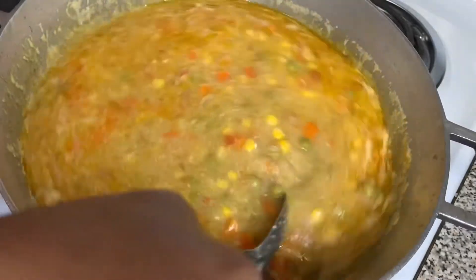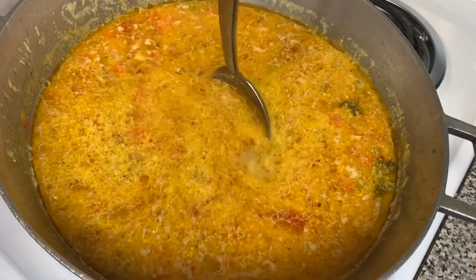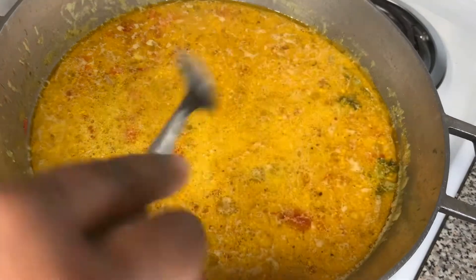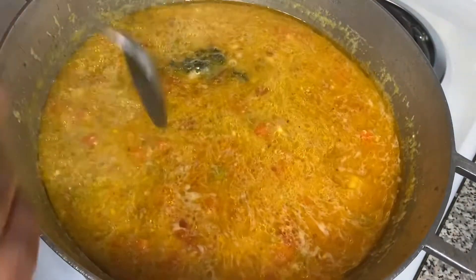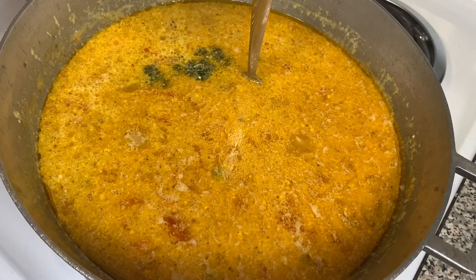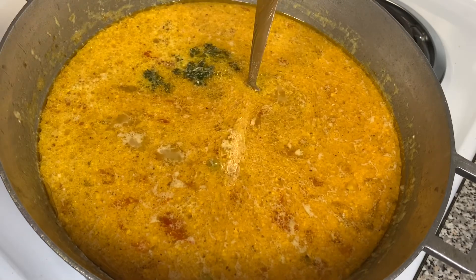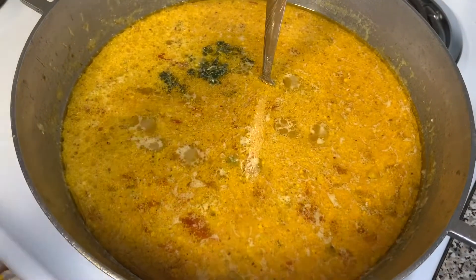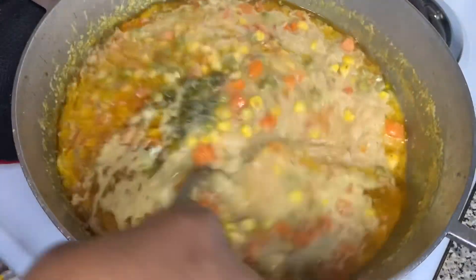We're going to do another test to make sure the rice won't be mushy. Take a spoon — it has to be a spoon small enough that the water can cover it completely. Stick that spoon in and if it stands straight up by itself and doesn't fall, that means the amount of rice satisfies the amount of water and the rice will not be pasty. If the spoon falls, you have too much water and need to add more rice.